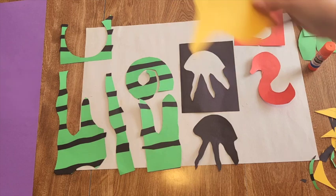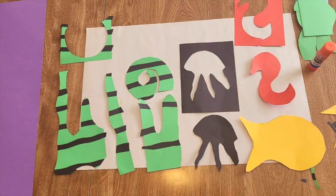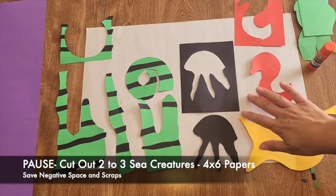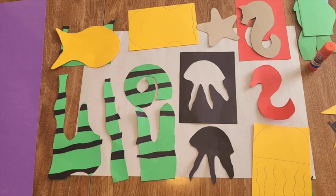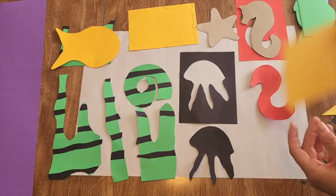Maybe you just want to do a simple fish. If your theme is sea life like mine, think about the different sea creatures. Once you have some sea life shapes and wavy paper, we need to get organized and start gluing things down.